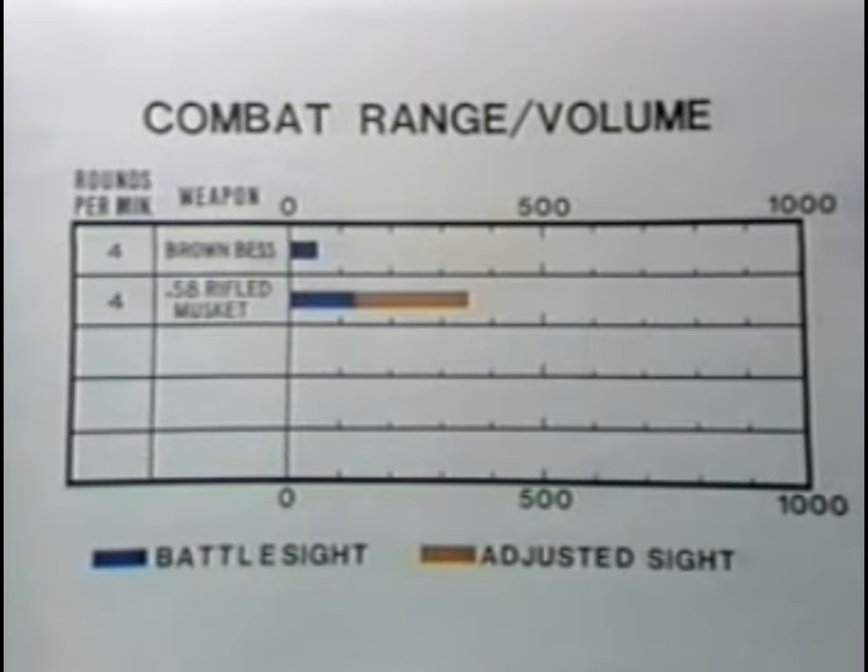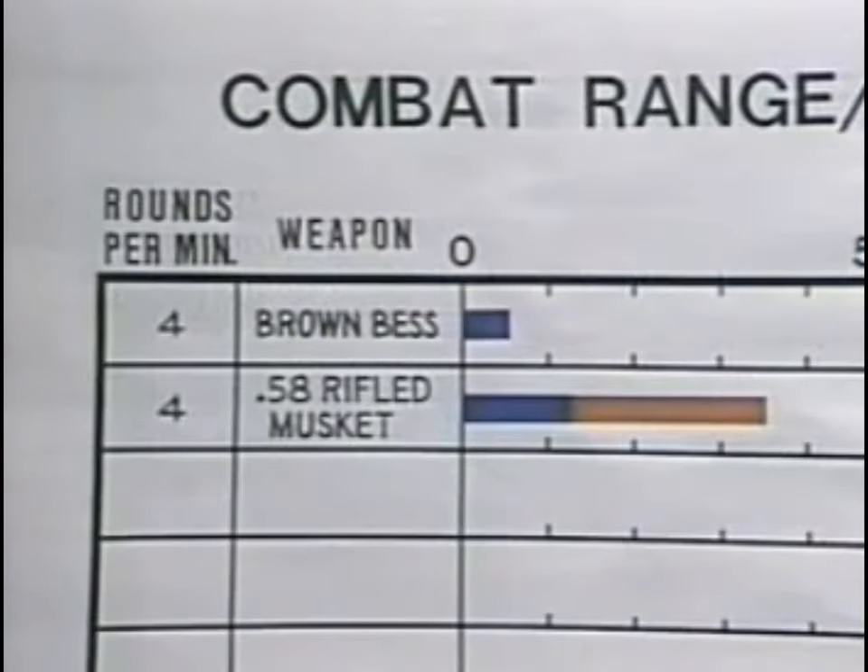As seen on the range and on this chart, the volume of fire for the rifled musket was roughly the same as the volume for the smoothbore musket. However, the combined battle sight and adjusted sight range was nearly seven times as great as that of the smoothbore musket.